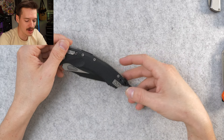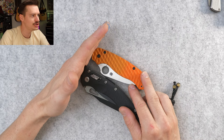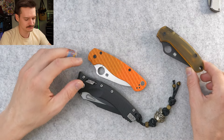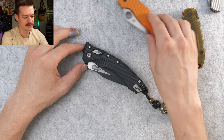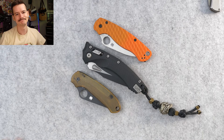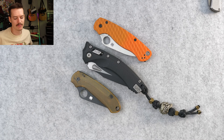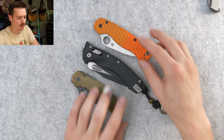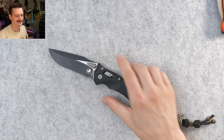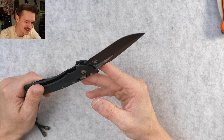Size comparison: PM2. We've got about an inch plus on the PM2. There's the PM2, there's the Para 3. Yeah, you know, it's huge — big old freaking folding sword. It's kind of ridiculous. Let's pop her open.